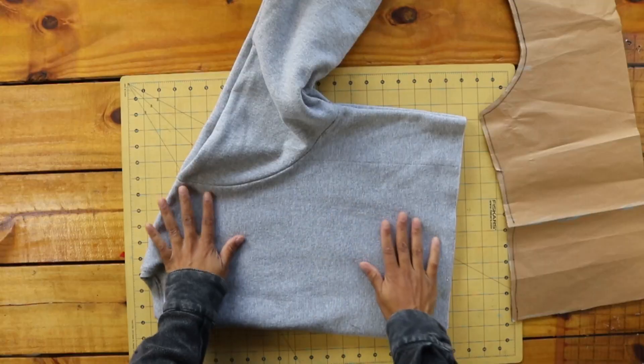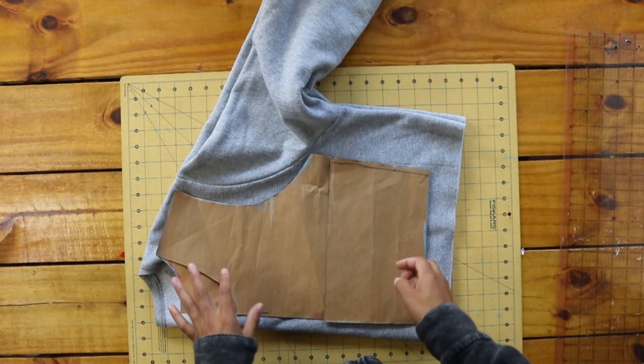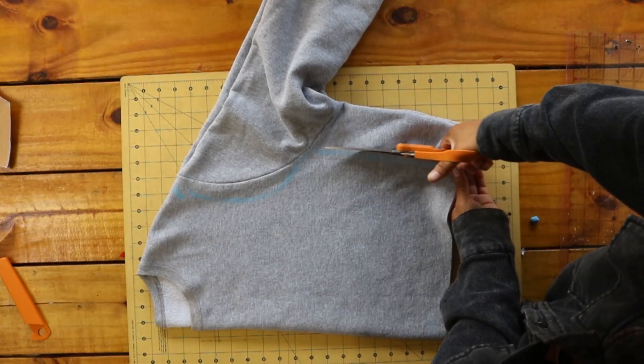Then I used this pattern — tracing a shirt I have — to take in the sides and the sleeves. I left a little space at the center front for a roomier fit. I traced out the pattern then cut on the lines I marked.